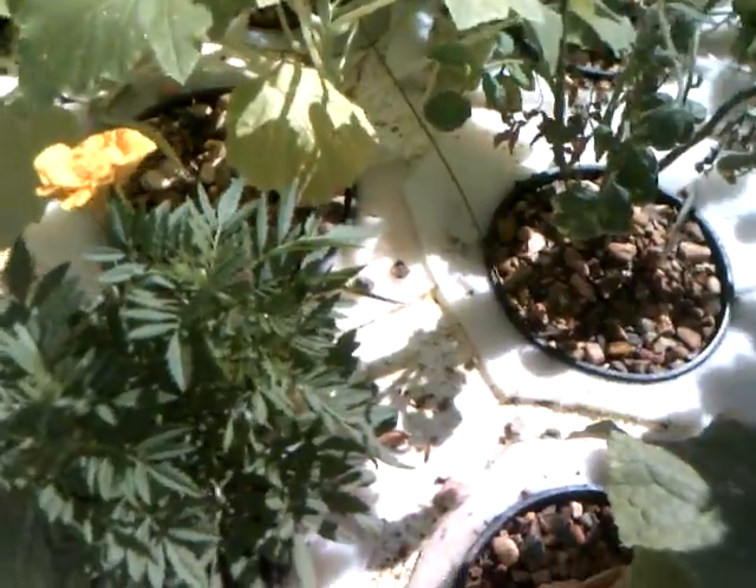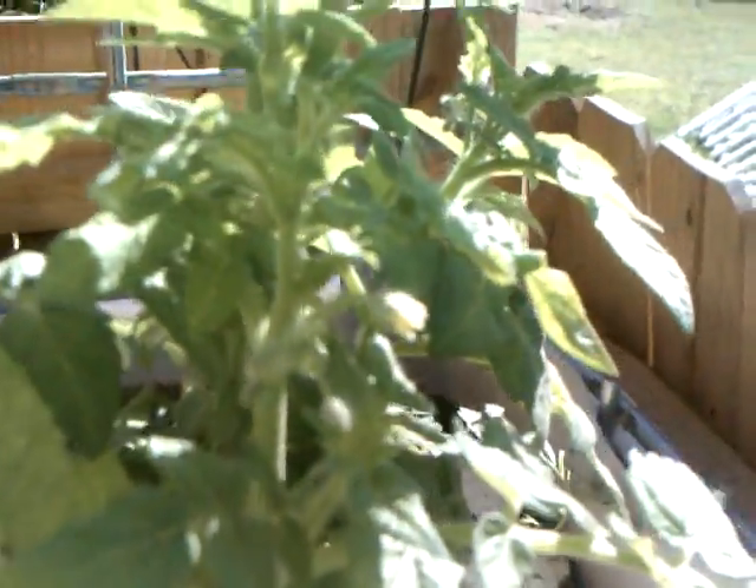Cucumbers that I've raised from seed are doing pretty well. We've got blooms all over them and some little cucumbers — several little cucumbers. Got some marigolds that I bought in there, and got some squash going — somewhere on there there is one squash already started. Got some little blooms on my tomatoes.